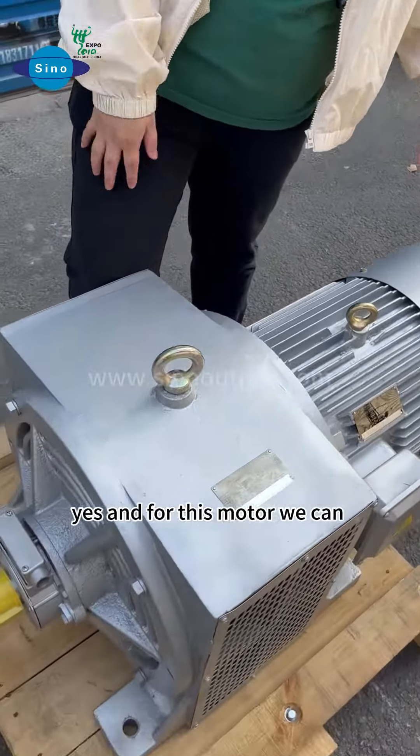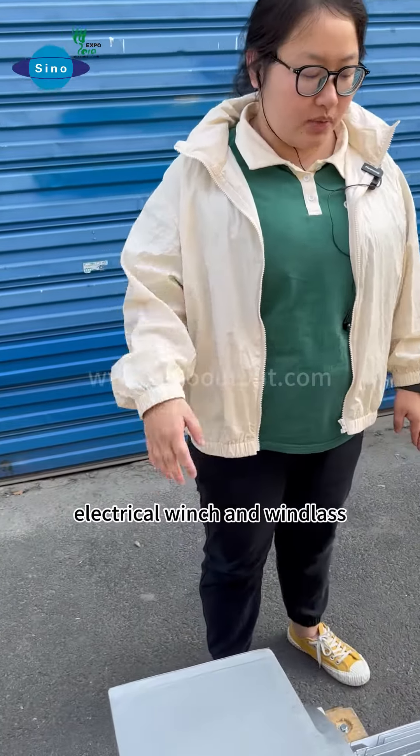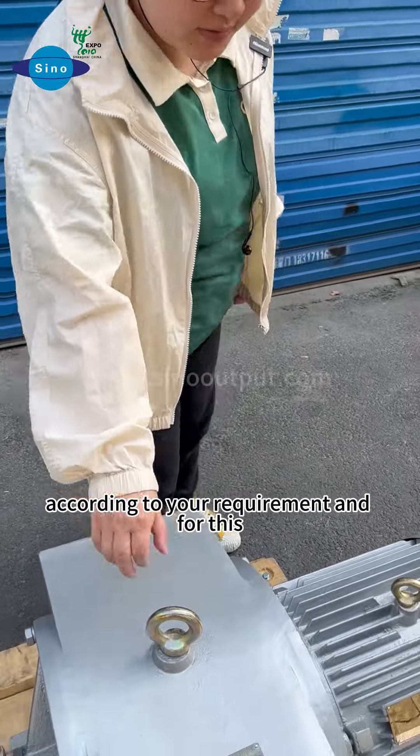This motor can be used for a water pump, electrical winch, and windlass, according to your requirement.